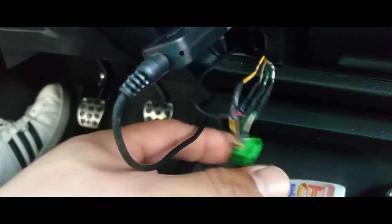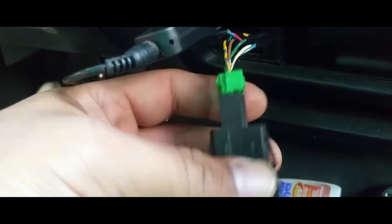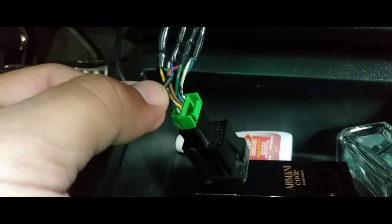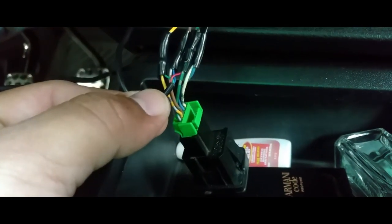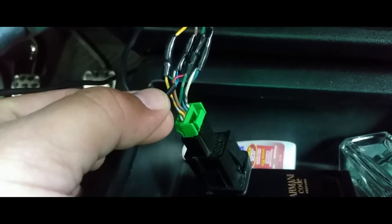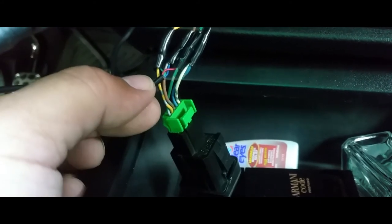We're going to come in here and pull our auxiliary port out. You're going to plug in your headphone jack into it. Then you get your volt meter and you want to ohm it to see which wire is which. You can see the little wire has three wires: the green is connected to the yellow, the blue is connected to the brown, and the green is connected to the red.